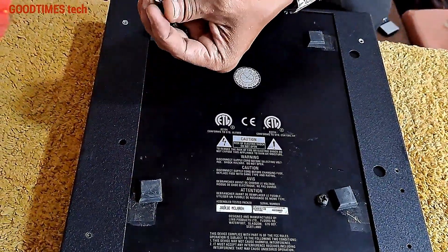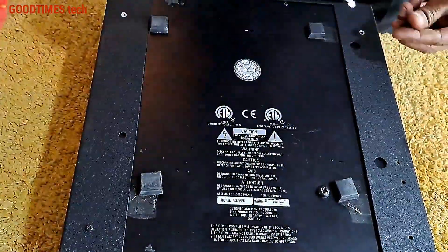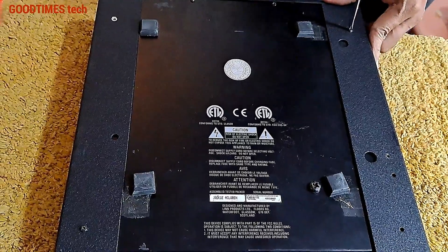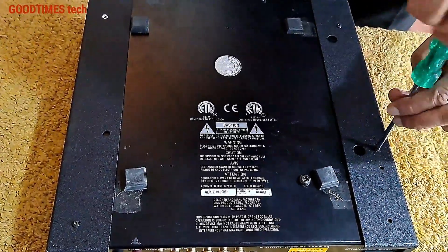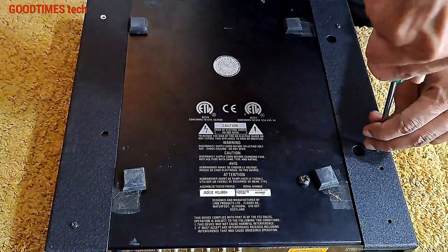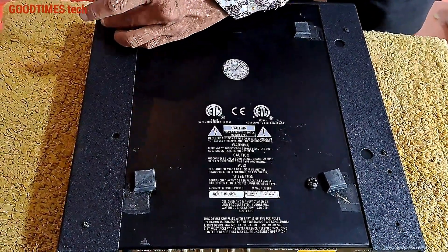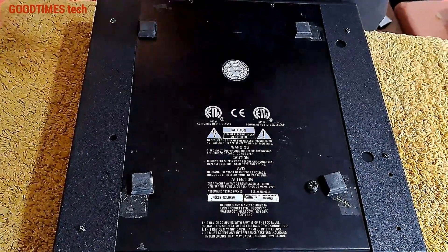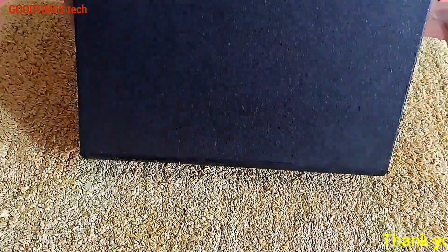After fixing the grooves, just fasten the four screws. I hope this video is going to be helpful for you in solving the tick-tock noise heard from your Lin Classic CD player.